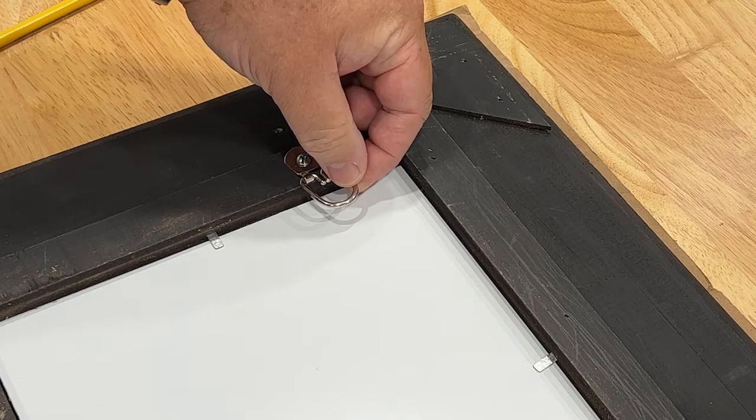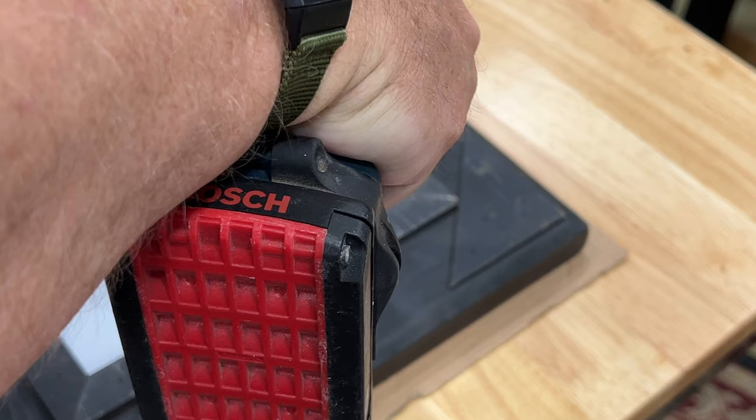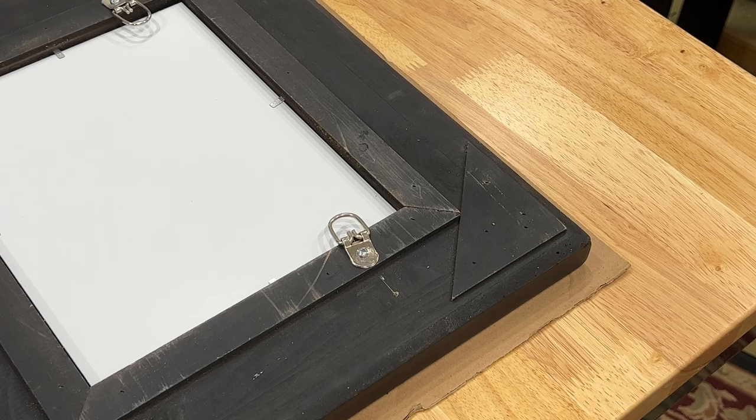When you're framing yourself, doing your own framing — if you want to move something around, move it around. If you're making a YouTube video and you mess up, hey, don't keep going down the wrong path. Back up, move it. So we've got our two D-rings in and we're ready to string some wire.